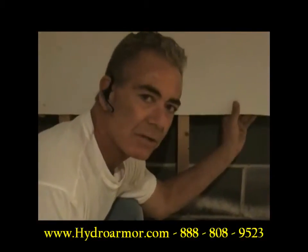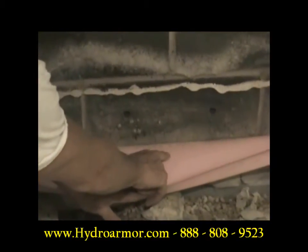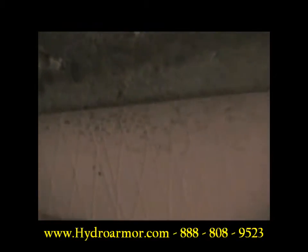Nobody knows where it's coming from. I checked all the sheetrock — it's not on the sheetrock. This is the system that was installed, and on the back of the plastic, you've got mold. This is what's smelling up the whole house. This system is actually creating mold.